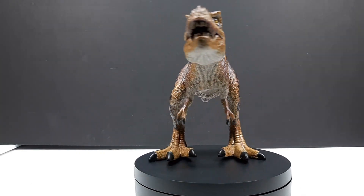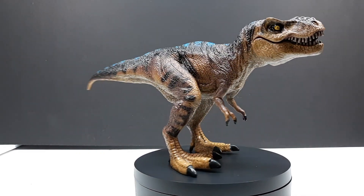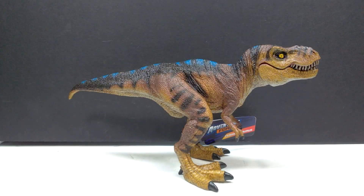I was excited to see something new from this line because it really does have a large amount of potential. There are some beautiful figures in this line, and unfortunately they don't seem to be too interested in giving us new stuff — those figures have been out for a while now and we haven't really seen anything new, finally until now with this repaint. I would love to see more new sculpted figures, but at least we got something here. So let's go ahead and jump straight to a closer look at this right now.